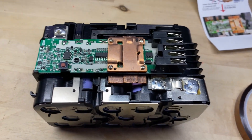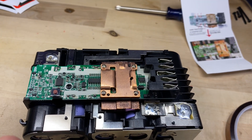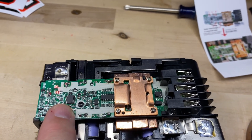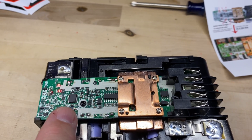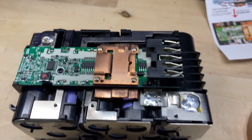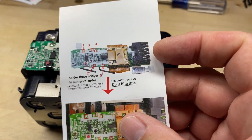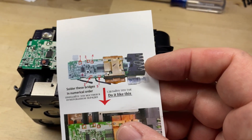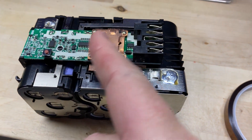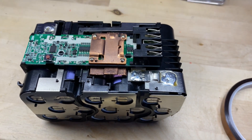I can only assume those pads make the connections between the cell taps and the rest of the BMS. I did it and it's working. According to the instructions, if you don't do this correctly you'll damage the BMS.